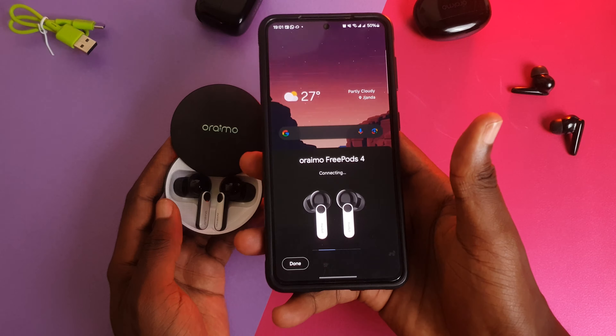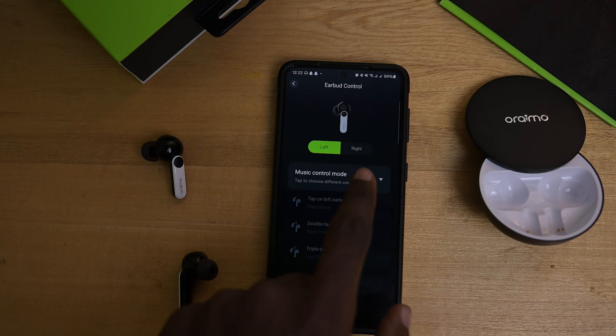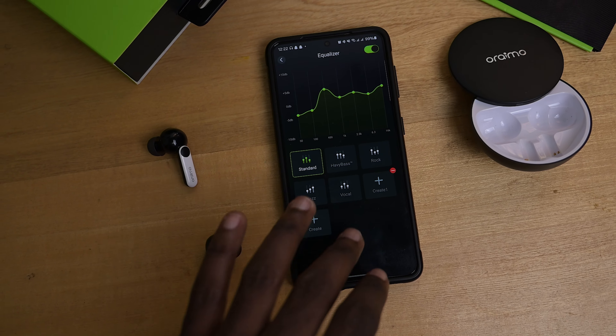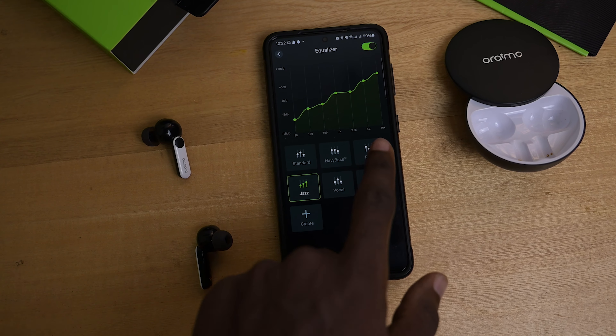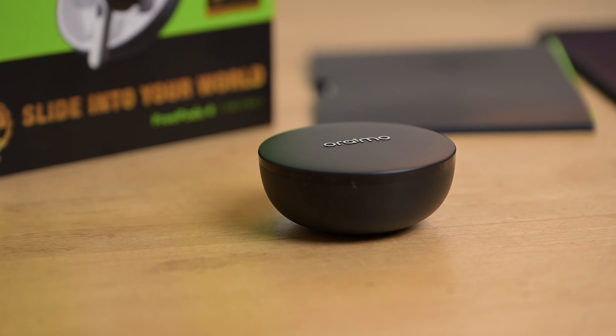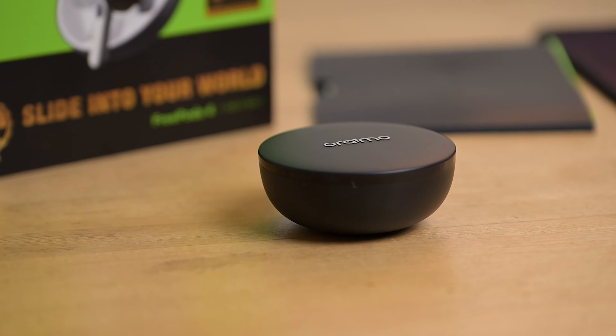The Bluetooth 5.2 means it has fast pair on supported devices, kind of like what iOS does with the AirPods. You also get app support with the Oraimo Sound app. The app allows you to control your ANC mode with a single tap instead of having to cycle through them manually. You also get to turn on game mode as well as customize your equalizer. There are a few presets already in there, but you're also able to create your own custom EQ. It's a slightly more condensed EQ, but overall enough to get sound close to what you'd like.